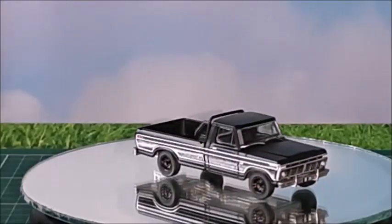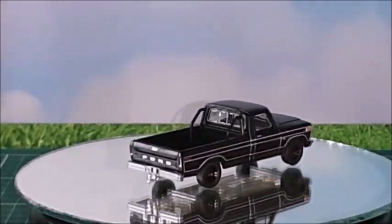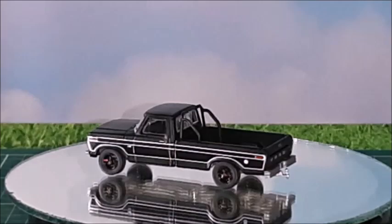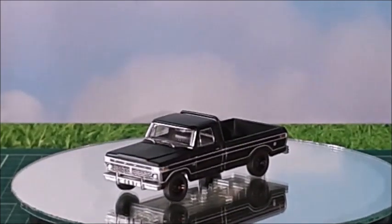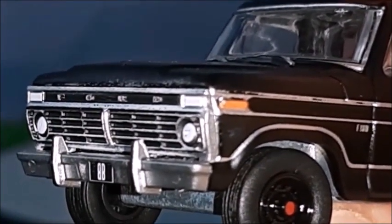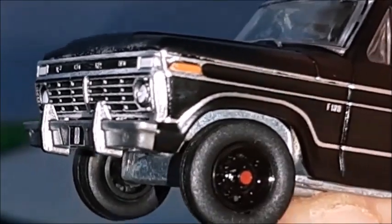First pickup I'm gonna show is this 1975 Ford F-100. That's a Black Bandit DieCast collection made in a 1/64 scale by Greenlight. We can see that's a very nice casting — it's a brand new casting with very good detail and very good quality. Looking a little closer, we can see it's about the same thing, almost the same as that 1973 Walking Dead pickup I've shown in a 1-to-18 scale.